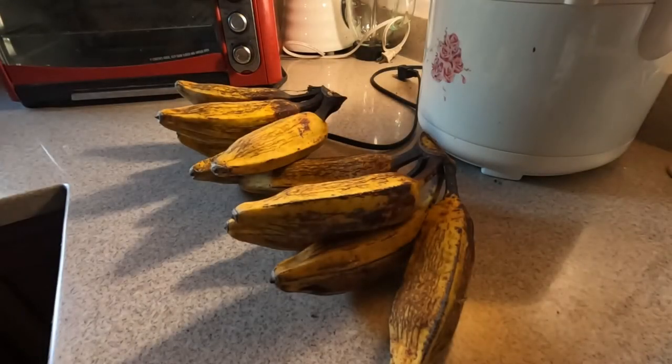Here's some bananas — neighbor gave them to me yesterday. There's 2, 4, 6, 8, 10, 12 that he gave me out of probably a bunch of maybe 75 or so. Now, these are not your Chiquita bananas.